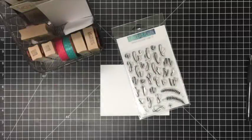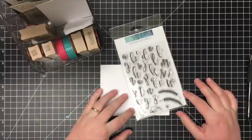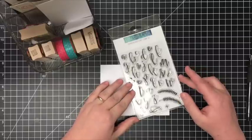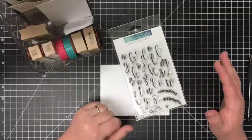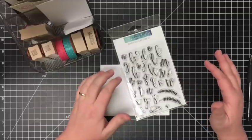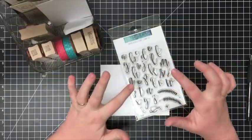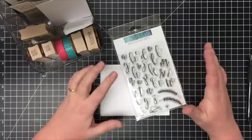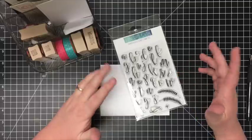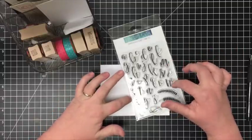Hey there, it's Lori here. I'm stopping in today to show you a new favorite set of mine from Concord and 9th — this is the Sophisticated Script stamp set. Like many of my crafty friends, I've been trying to learn brush lettering lately, and I'm not good at it. I don't like my handwriting, and I'm trying to learn and I'm not going to quit. But for the meantime, this set is genius. I posted the other day on Instagram just an envelope with my last name and it's fun to see how many people are as excited about it as I am.